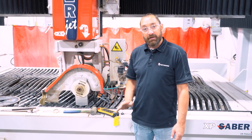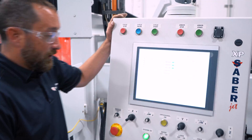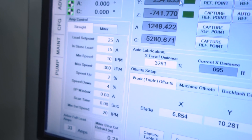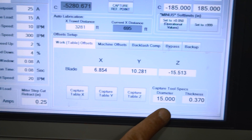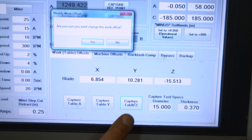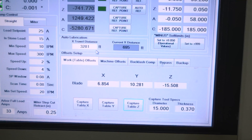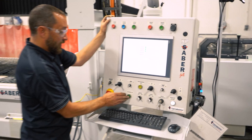Once you have that touching off, come over to the screen. We're going to go to our advanced setup screen and then to work and table offsets. You can see we have our X, Y, and Z here. We want to make sure we have 15 inches in there for our 15-inch aluminum jig. All we have to do is capture Z and confirm. You can see the Z value change, and your system will turn off once it captures that — that is normal. Once we have that done, we can turn our system back on.